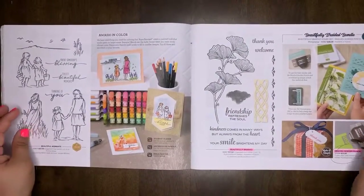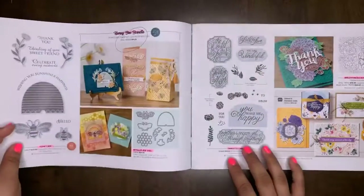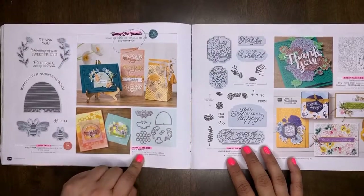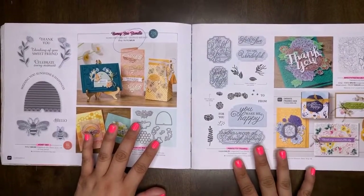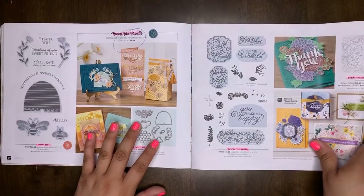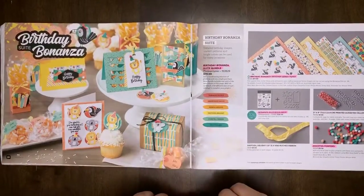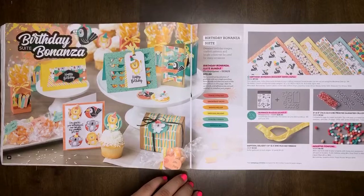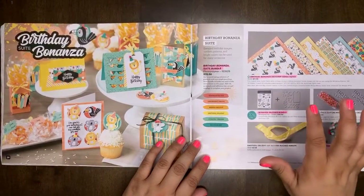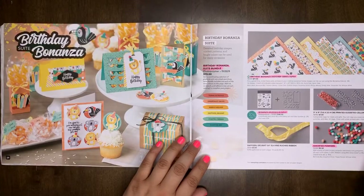Beautifully Braided will be retiring, as well as the Braided Border Punch. The Honeybee bundle, stamp set, and dies are all retiring. Perfectly Framed is retiring. Breathtaking Bouquet will retire. The Birthday Bonanza Suite bundle will retire. The Birthday Bonanza designer series paper, stamp set, and dies will retire. The assorted palms will retire.